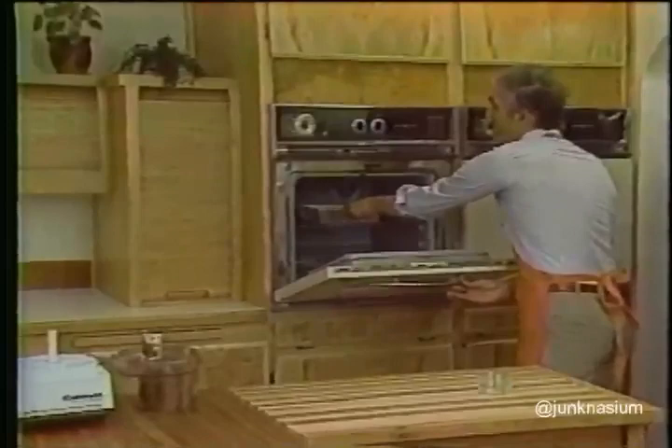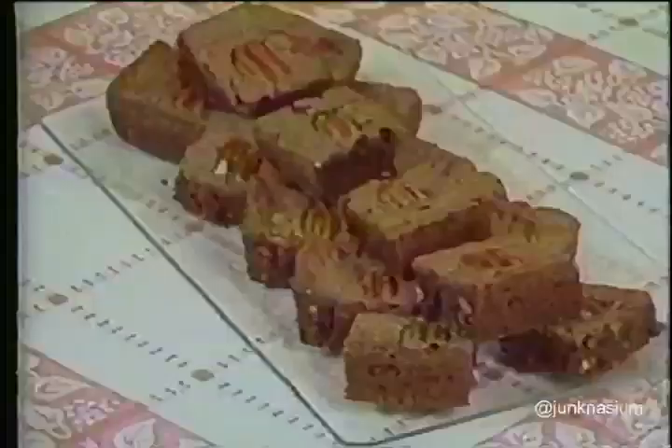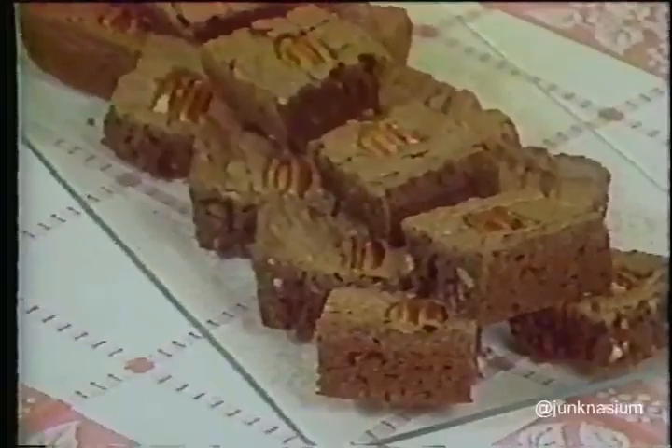bake the brownies in the center of a preheated 350-degree oven for 30 to 35 minutes, just until a toothpick inserted into the center comes out slightly wet with some chocolate sticking to it. Don't over-bake, because these should be moist and fudgy. This recipe makes 16 deliciously moist and fudgy brownies.